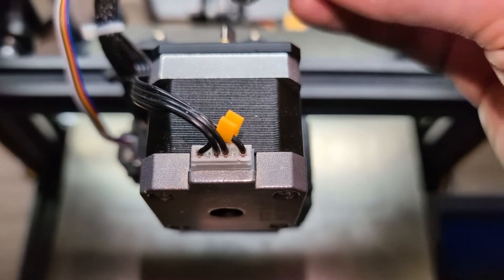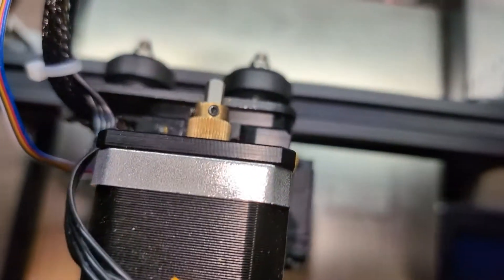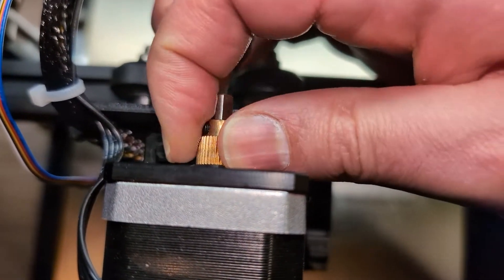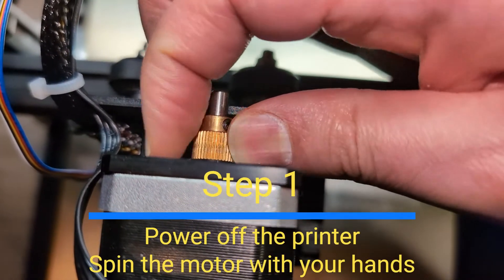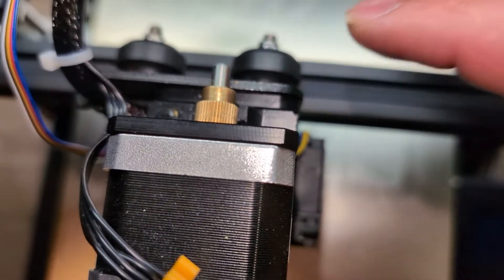I've removed the handle so you can see better. The first step is to cut off the power and try to spin the motor by hand. If it's spinning, that's a good start — it means it's not stuck or anything.